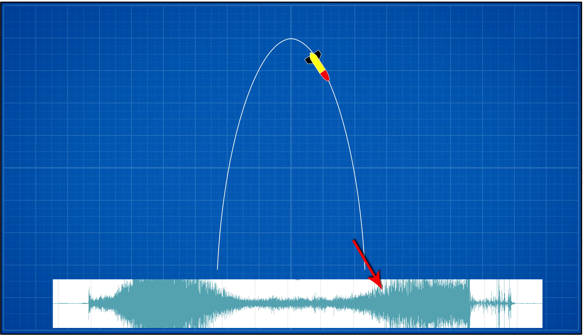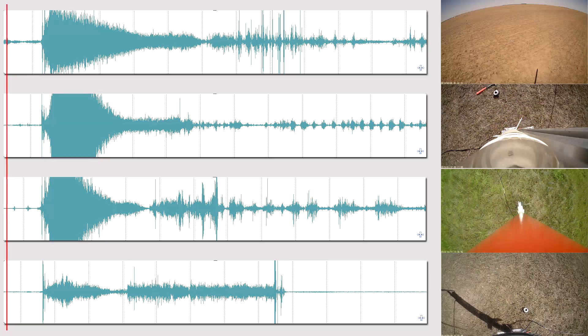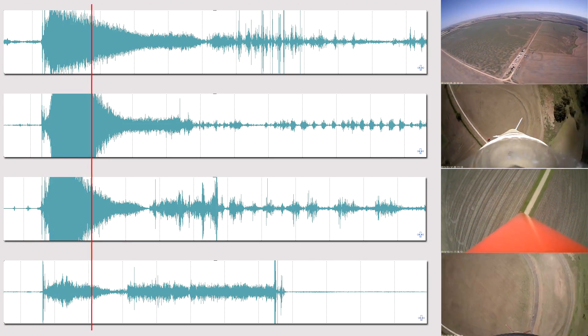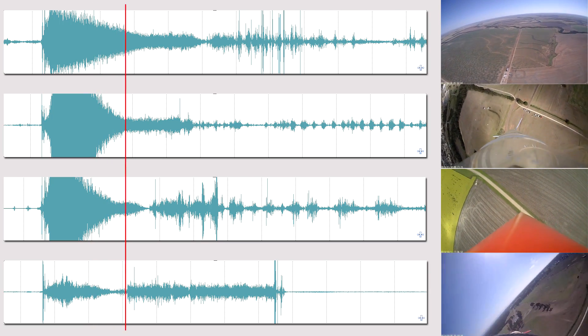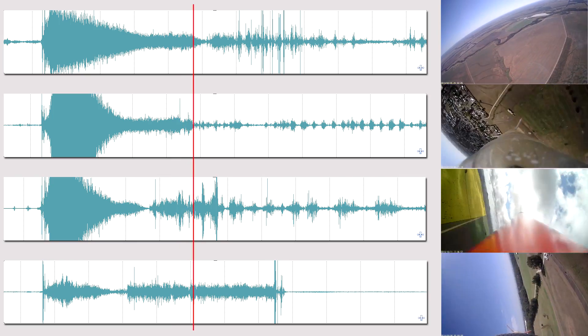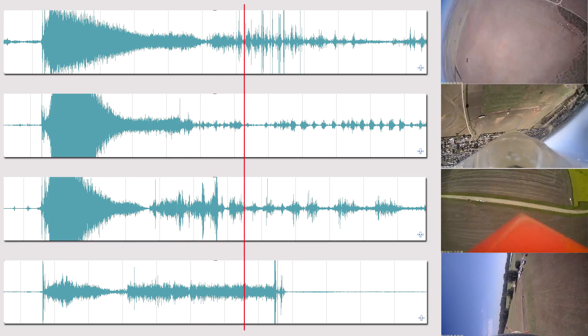The sound then begins increasing again as the rocket starts to accelerate on the way down. This signature is mostly independent of the flight profile — it's not really dependent on absolute speed, rotation of the rocket, or whether it flies in an arc. The sound amplitude and duration change, but the sound's envelope signature is mostly invariant.